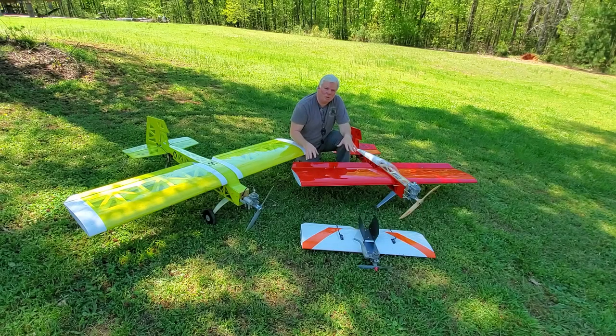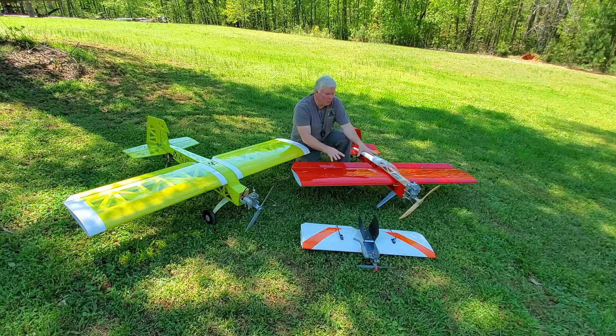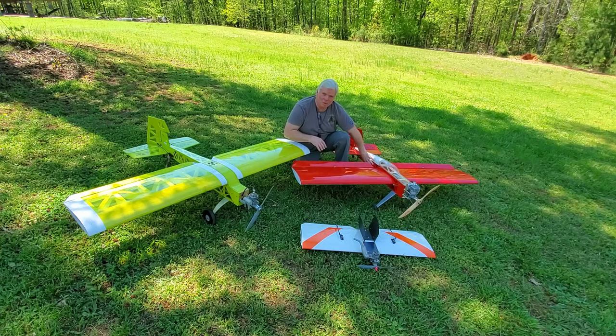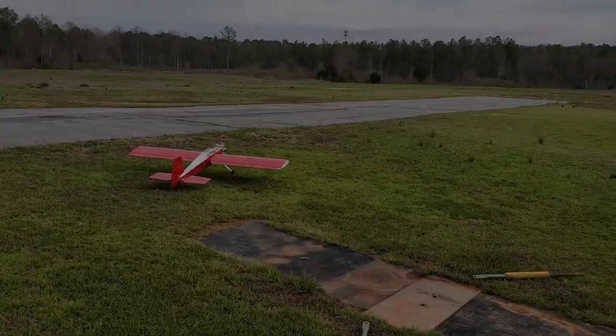Hi, my name is Mike and in this instructional video series, I'll show you how to build this plane or one of your own design using simple build techniques and tools that you can find in most home shops. This plane is a 30cc plane — it happens to be running a 35 on it right now — and it uses foam core sheeted wings and a built-up light ply fuselage.